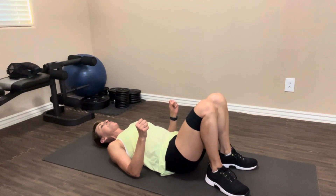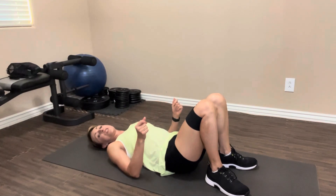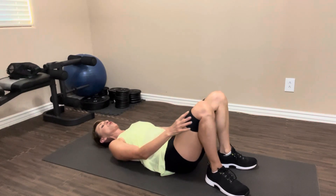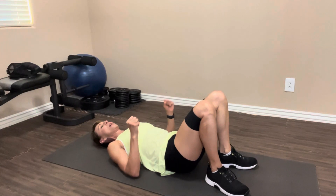We're gonna do that one more time through. Again, do as many of these as you can. If you need to rest in between, that's okay. Nice pressure on that band. Lower back to the floor, elbows into the floor if you'd like. Press it up.